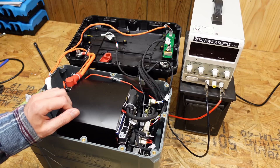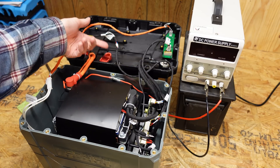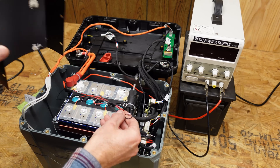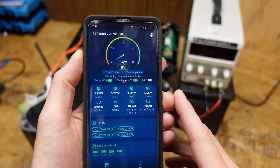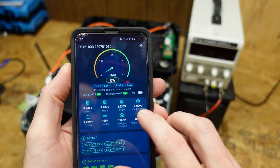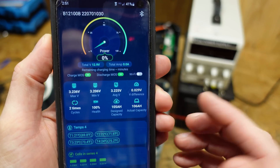Next we're going to test the low temperature cutoff and the heater. I'm using a DC bench power supply connected to the terminals — the AIMS charger requires battery voltage to be present to turn on, which is an issue in cold-dead scenarios. I also got the app installed. It's a pretty nice app showing a graph, currently at 0% state of charge after the capacity test. The voltage difference between cells is 0.029 volts — pretty good. Design capacity shows 105 amp hours and actual capacity shows 106 amp hours, exactly what we tested.